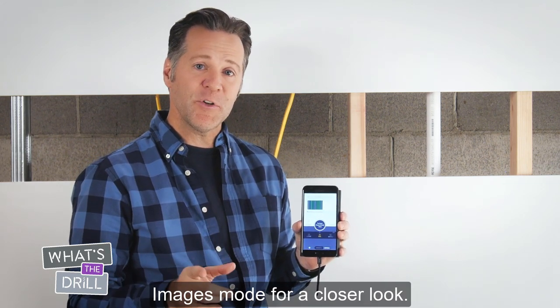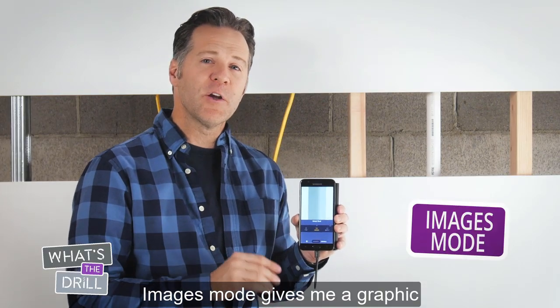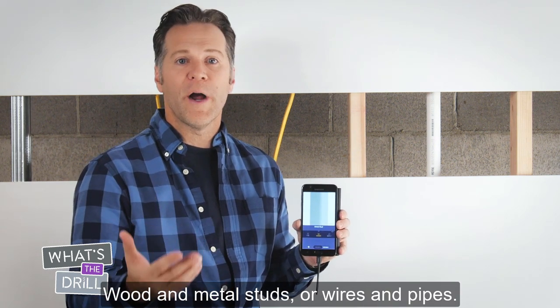With this bigger picture, I can now switch to Images mode for a closer look. Images mode gives me a graphic representation of what objects are behind the wall — wooden and metal studs, or wires and pipes.